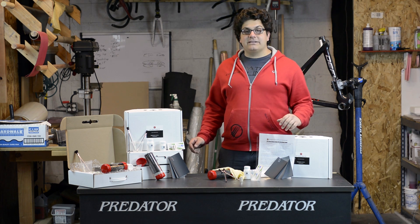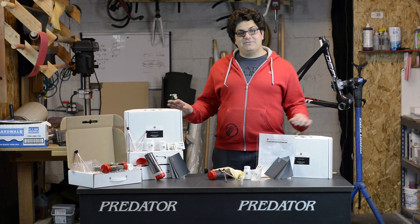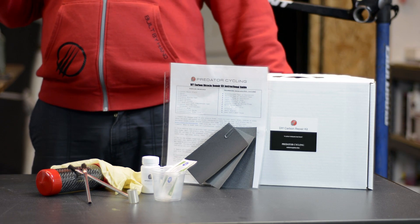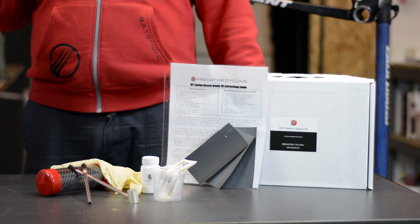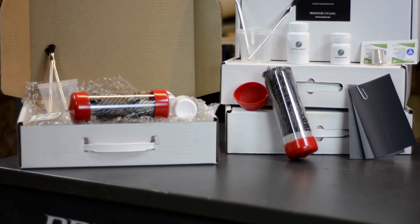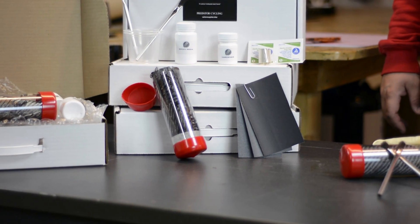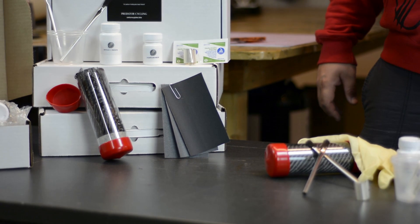Hi and welcome to Predator Cycling, a premier custom carbon fiber frame manufacturer and repair shop. My name is Aram and today I'd like to introduce you to our new do-it-yourself carbon repair kit. We know after a gnarly crash or unexpected accident it really sucks for your training and for your wallet. We want to get cyclists back on the road fast — we're offering a complete carbon fiber frame repair kit for small to medium sized cracks and abrasions in your frame for a great price.